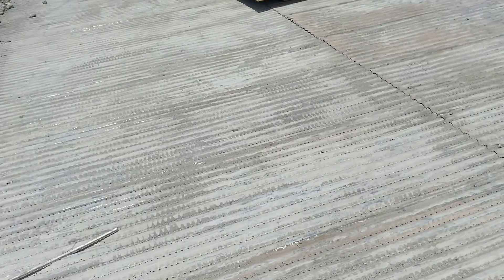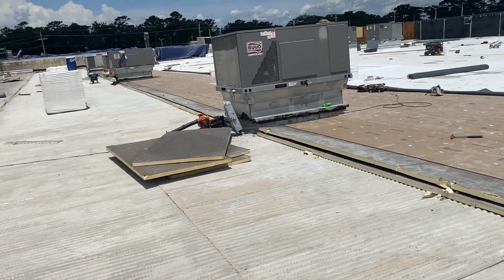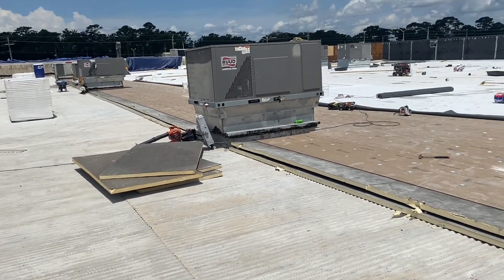We're reinforcing the metal panels with these screws — you can see them right there. Those screws are going straight into the purlins that this roof system is sitting on top of. This is just reinforcing the metal deck since we're not pouring new lightweight on.